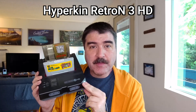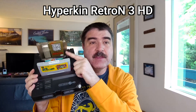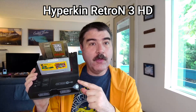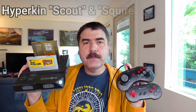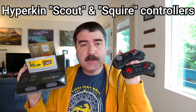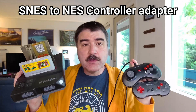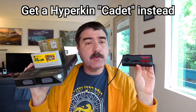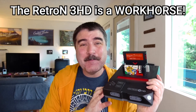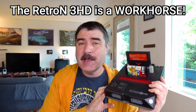Then there is finally my favorite: the Hyperkin Retron 3 HD for $99, which has a clone Genesis, Nintendo, and Super Nintendo all together. It can not only play original cartridges, but it can use original controllers. The Retron 3 HD comes with their Super Nintendo Scout controller and their Sega Genesis Squire controller, plus an adapter to use the Super Nintendo controller on the NES. Personally, I would just recommend getting one of their excellent Cadet NES controllers.